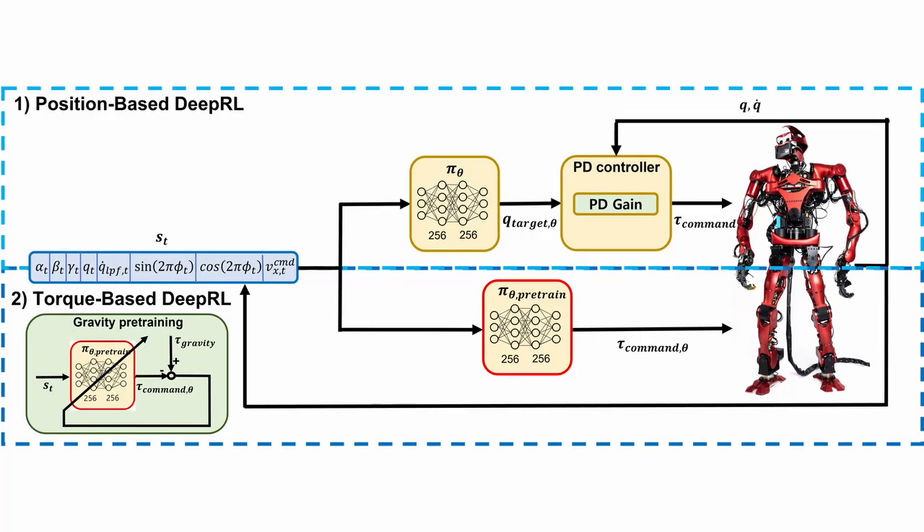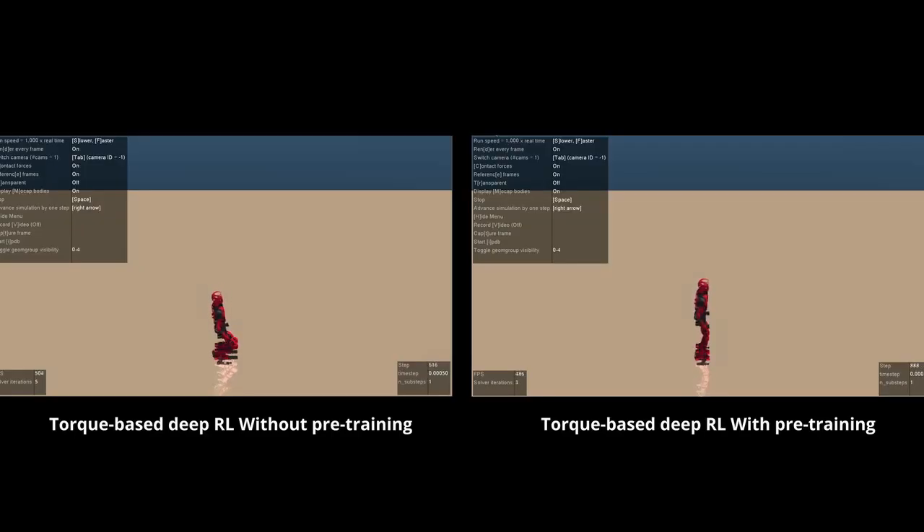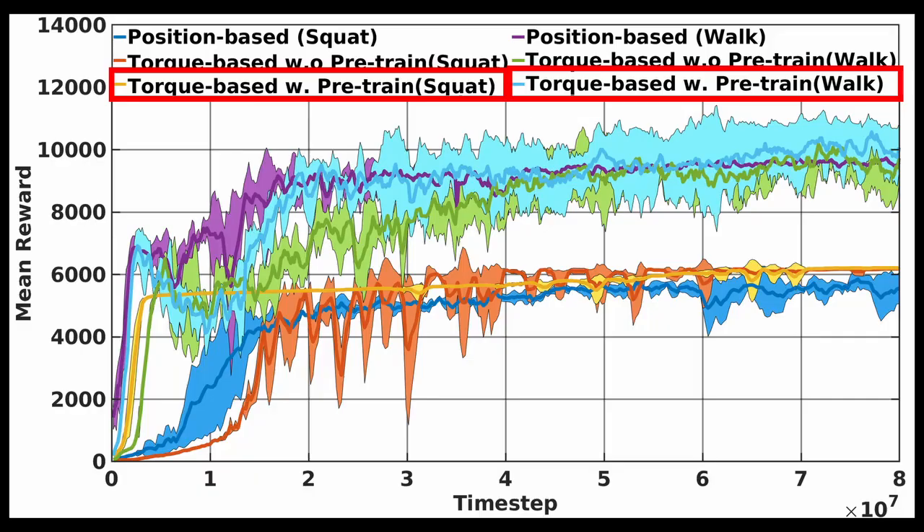We propose to pre-train the torque-based deep RL policy with a gravity compensation torque to reduce sample inefficiency. Please refer to the paper for details. By pre-training the torque-based deep RL policy, the robot could stand still from the beginning of training like the position-based policy. Note that the pre-trained robot in the video falls down due to its exploration torque. The learning curve shows that the pre-trained torque-based policy learns at a comparable or faster speed than the position-based deep RL policy, and the sample efficiency increased.